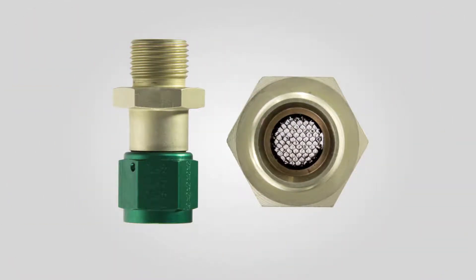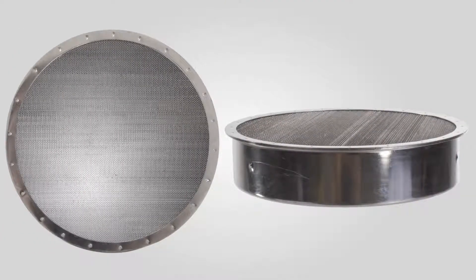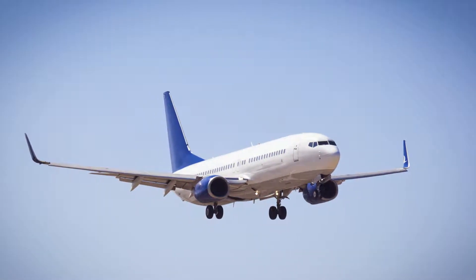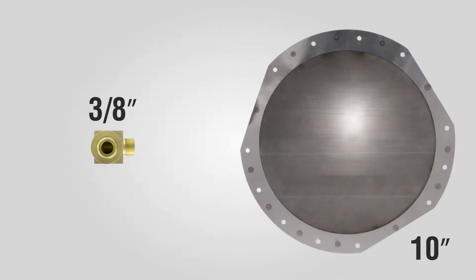Utilizing a unique honeycomb core, flame arresters are designed to prevent flame propagation into the tank while allowing fuel vapor to vent overboard. They are available in various shapes and all line sizes from 3/8 of an inch to 10 inches.